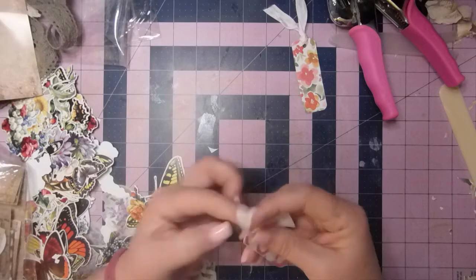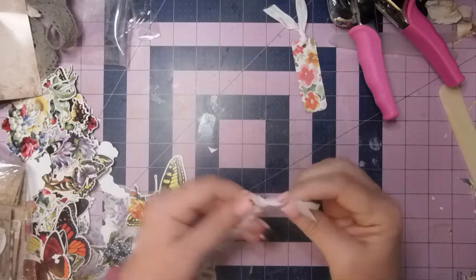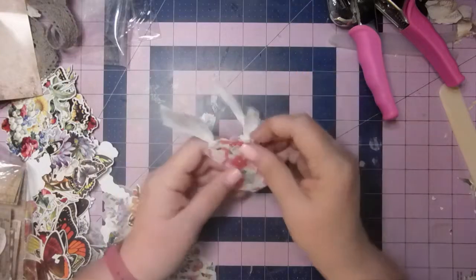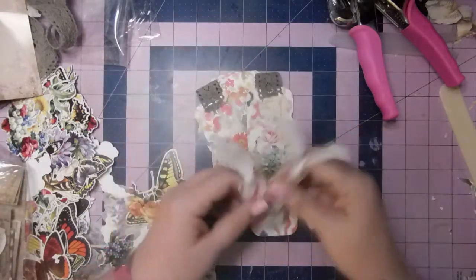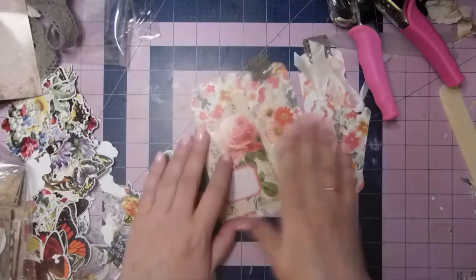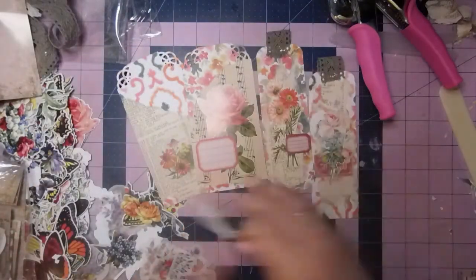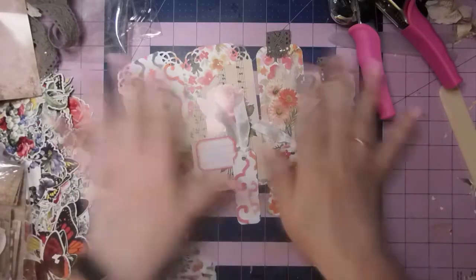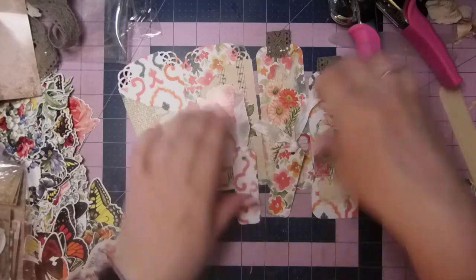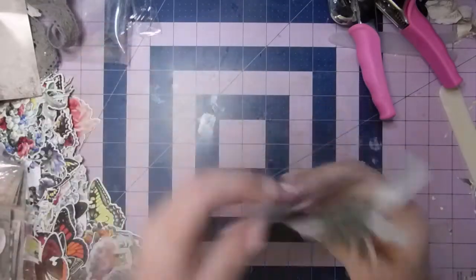These bookmarks are half of video number two — the next one is making envelopes. We've got six bookmarks there: two three-inch, two two-inch, and two one-inch. And that was all from two six-by-six inch pieces of paper. That is the bookmark portion. Now I need to get some pieces cut and make some envelopes — be right back.